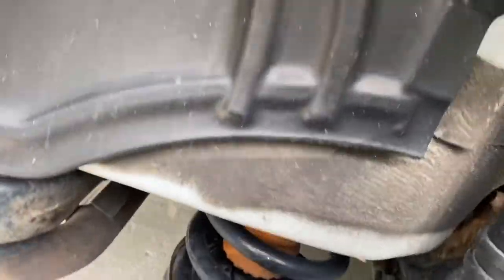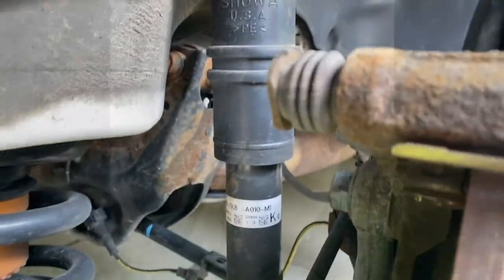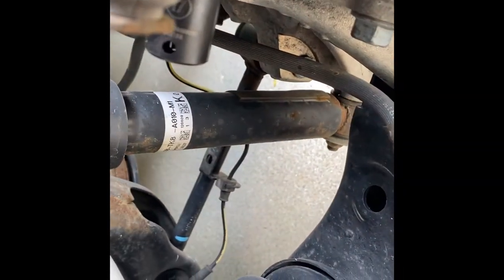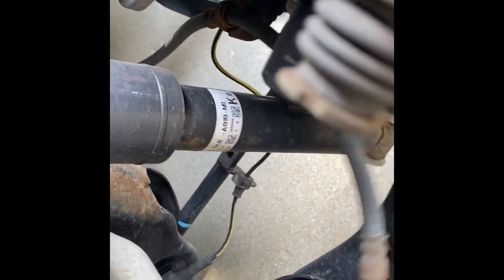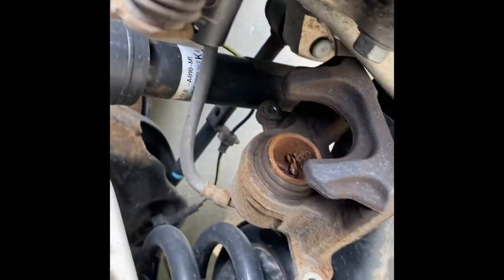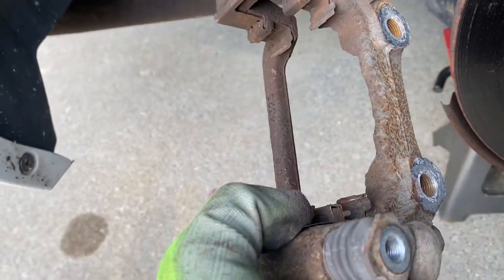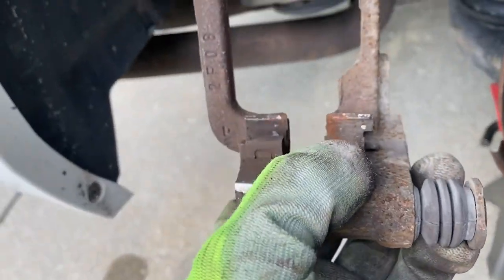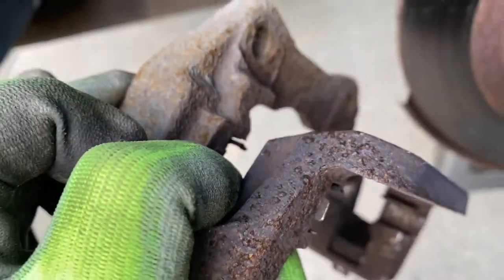So for that, we need to take the caliper bracket off, which requires removing these bolts — they're 17 millimeter, top and bottom. These are going to be on here tight, so be careful taking them off. Also, rest your brake caliper so it's not pulling tension on the hose. Once it's off, I'd recommend taking a quick wire wheel to it and cleaning it off. Just make sure you wear breathing protection, because there's a lot of junk in here you don't want to be breathing in.